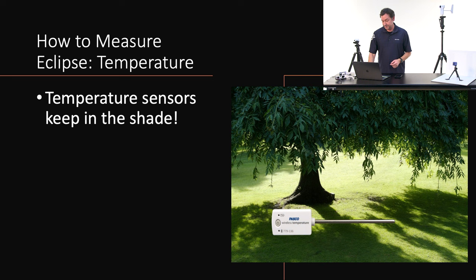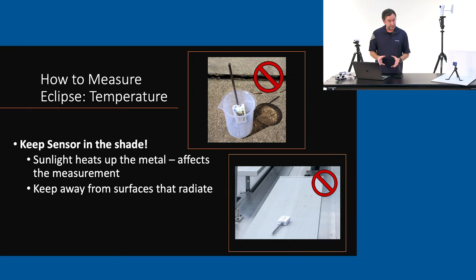That was the extra credit geek-out about the celestial pole — not necessary, but interesting. Let's talk about measuring temperature, which is super important. You definitely want to measure the change in temperature if you're measuring light, because the temperature definitely drops. Even in a partial eclipse, if the sun is being blocked, you're going to measure a change. The key is to keep that temperature sensor in the shade — you want to measure the air molecules in the environment around you, your microclimate, and know what the ambient temperature is and whether it's dropping.